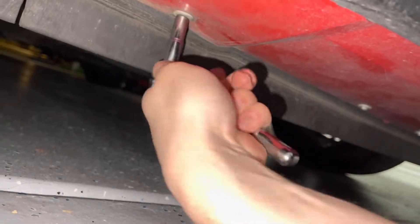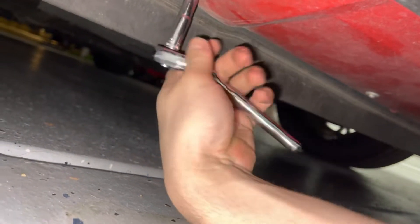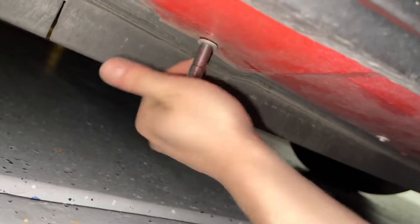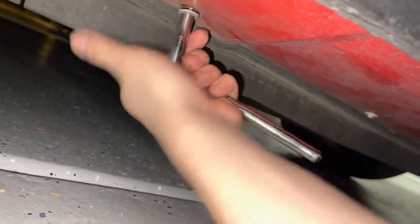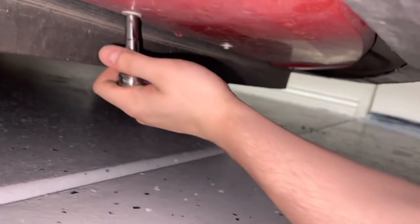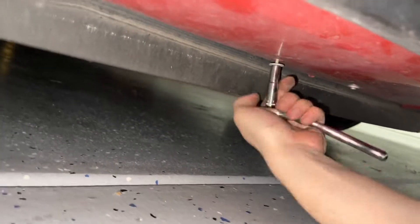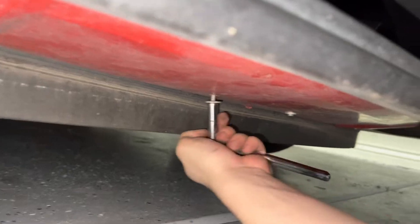The 7 feels a tiny bit big but a 6 doesn't fit at all. It's probably supposed to be standard since it's an American car, but I don't have a lot of standard sets. I'm going to take all of the bolts out all the way across since I have to do both sides.